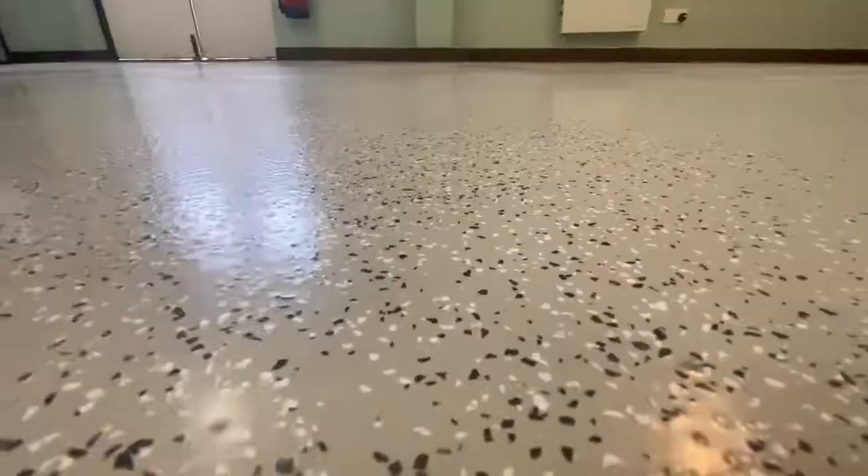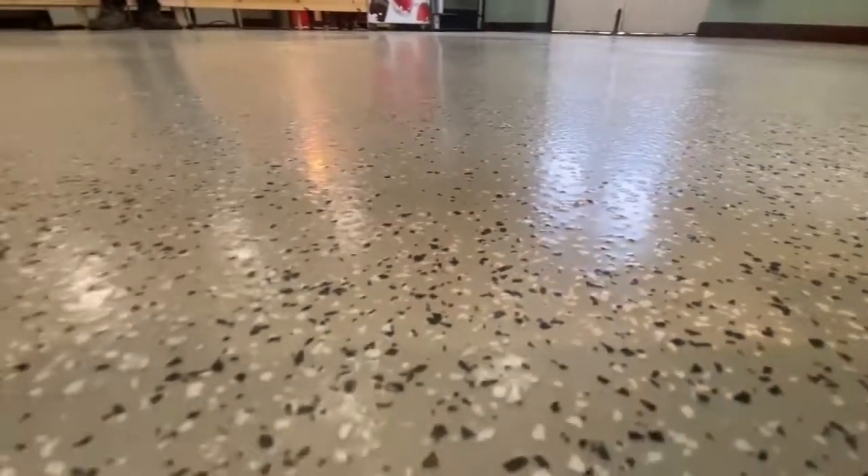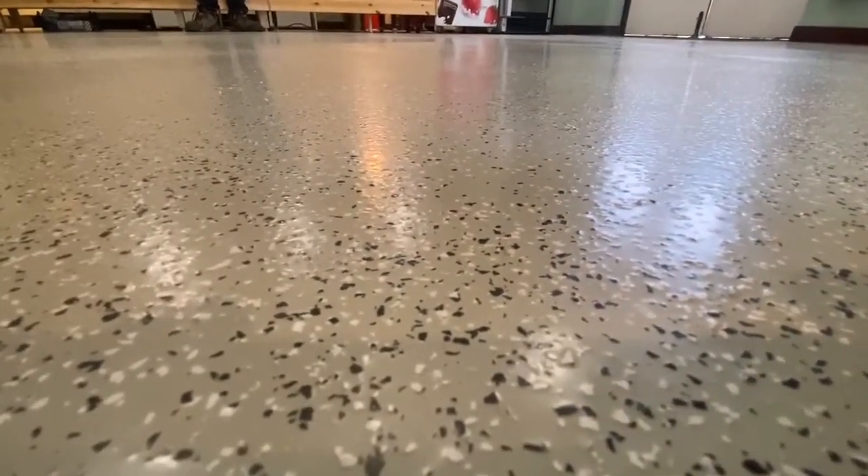The chippings can also help with slip resistance, giving you a higher rating, and we will finish with two coats of clear PU sealer from Dr. Schutt's as well.